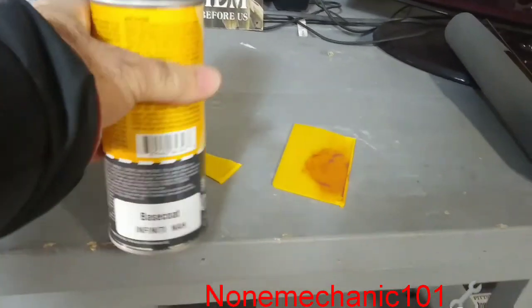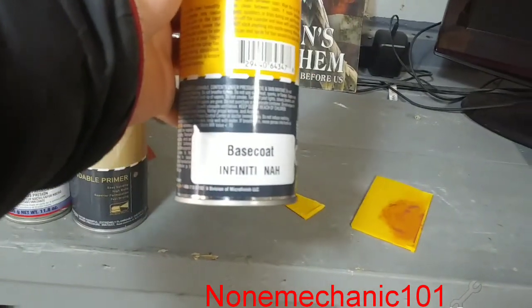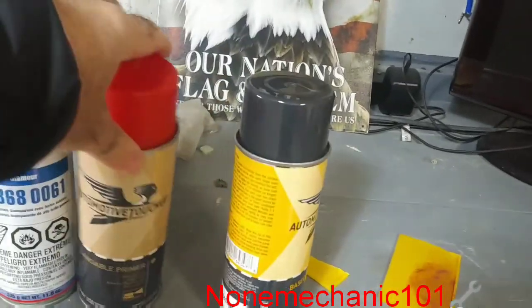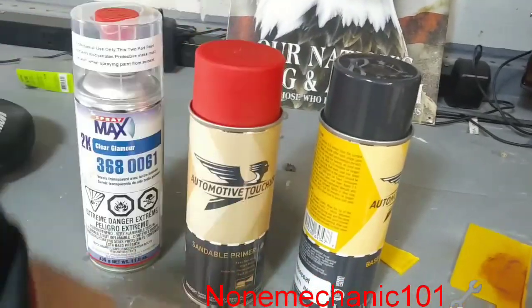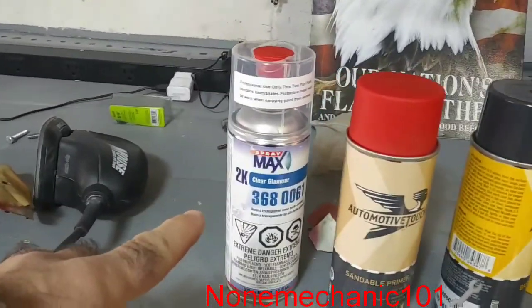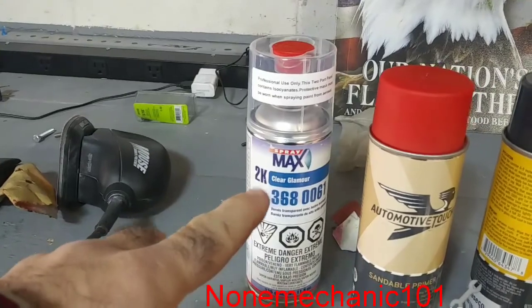You're going to need the base coat — as you can see right here — Infinity NAH. You're also going to need some primer. I got the red primer, I like red. And I also got the Max 2K Clear.